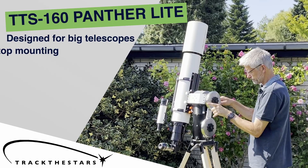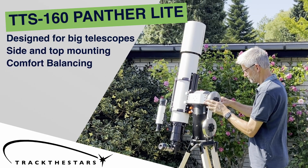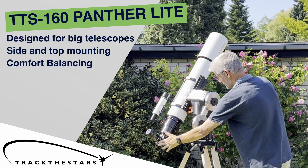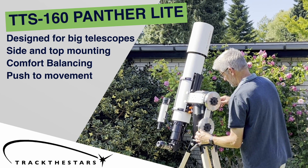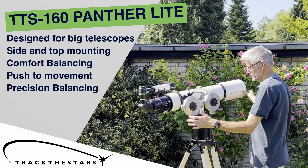You can mount your telescope on the side, on the top, or even both. With the unique comfort balancing system, the mount keeps your eyepiece at just the right height throughout the whole night. Buttery smooth clutches make for effortless push-to movement even at high power. Precision balance both horizontally and vertically.